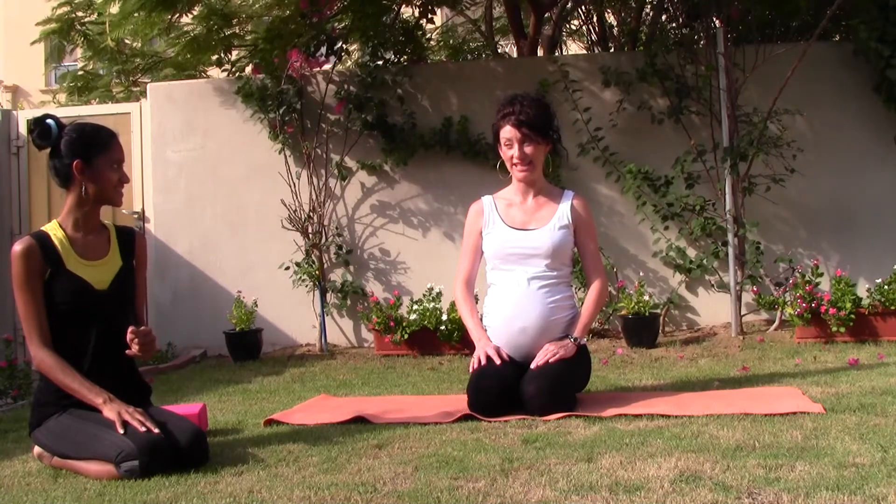Welcome everyone. This is sample 2 of the sitting down prenatal yoga practice. This is Linda again, 38 weeks pregnant, ready to go any time.